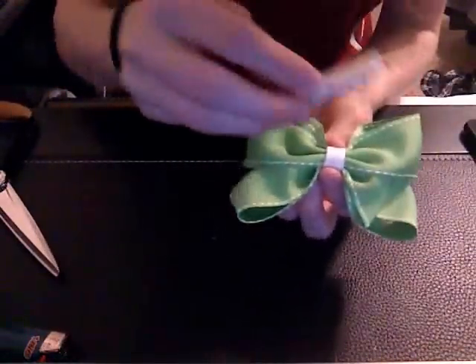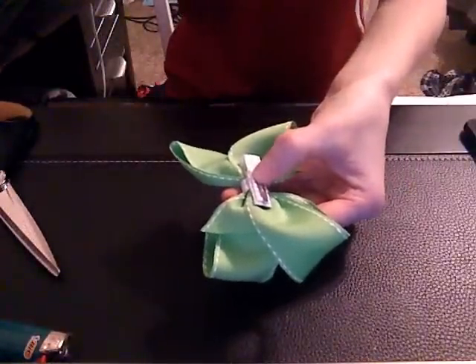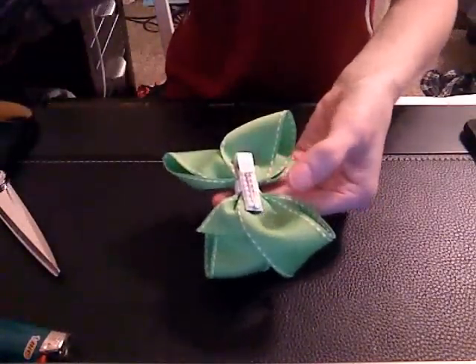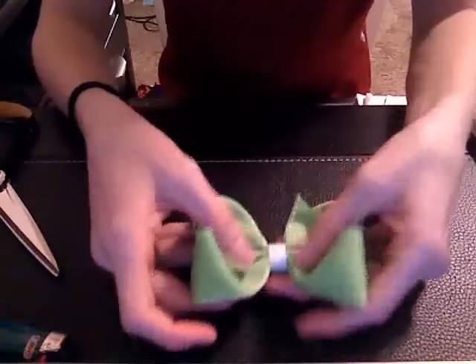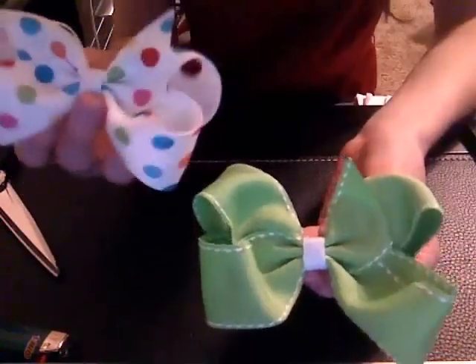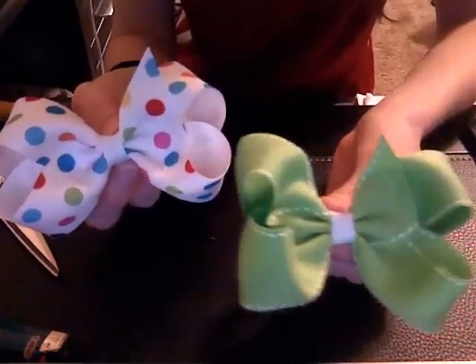Then you turn it back over and place it on the back just like that, and hold it down until the glue sets. And there you go — you have made a four inch bow using 1.5 inch ribbon. It's a basic boutique bow. If you have any questions or comments, just leave them below and I'll get back to you. I hope you had fun, thanks for watching.